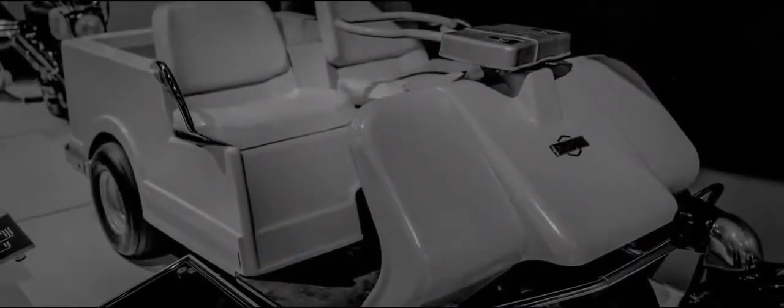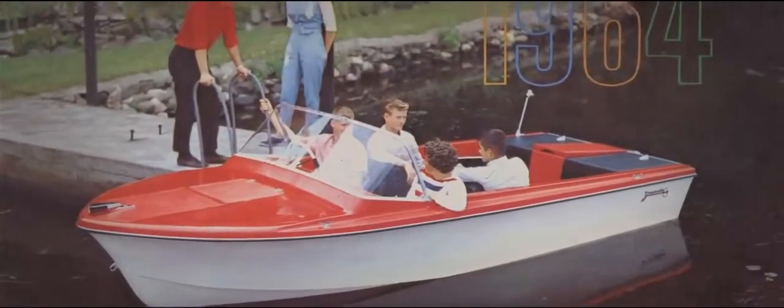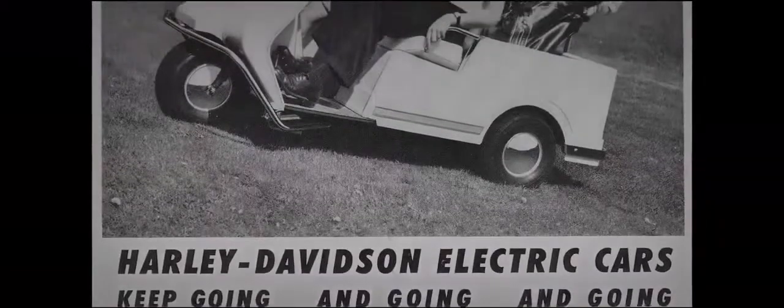People always talk about what their first Harley-Davidson was, or their introduction into Harley — the first thing they ever did was ride a little Shortster MC65 or X90. My first introduction to Harley-Davidson was actually more like this. My family were all big golfers, and I hated everything about golf, but they would let me come along and I got to drive the golf cart. I logged a lot of miles on one of these things. Talking 110 years' worth of manufacturing — we did a lot of things. We made boats, we made motorhomes, and at one time we were the largest golf car manufacturer in the world.